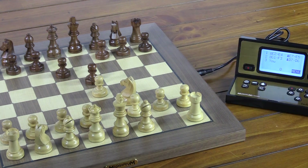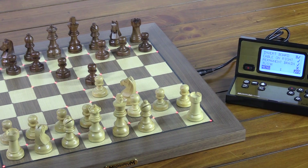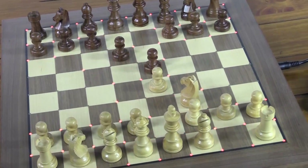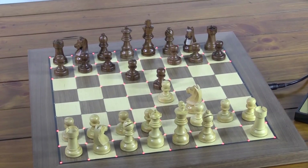Inverting the chess board — let's say you want the black players to be on this side and the white players on the other side. Well, check this out. Go to Options, then Invert Board, and press Enter. Notice immediately on the board we have a brilliant Christmas tree light pattern. Just proceed to reverse the position of the pieces on the board.